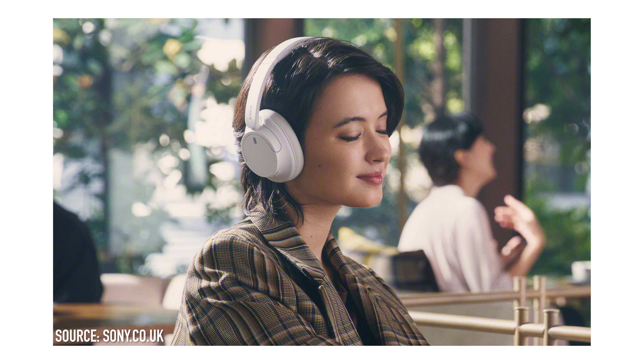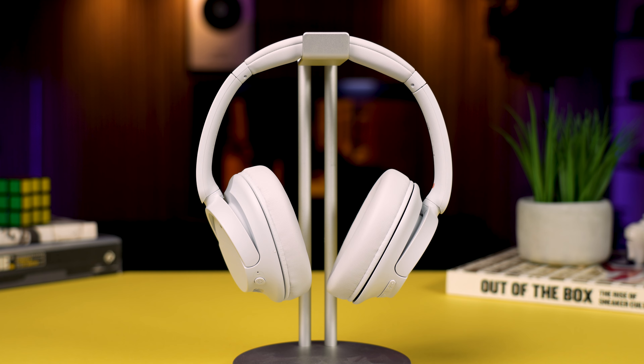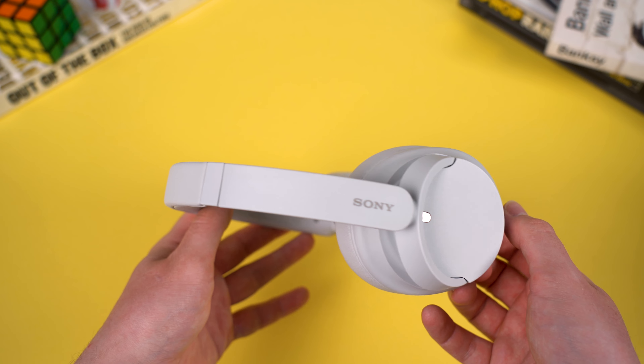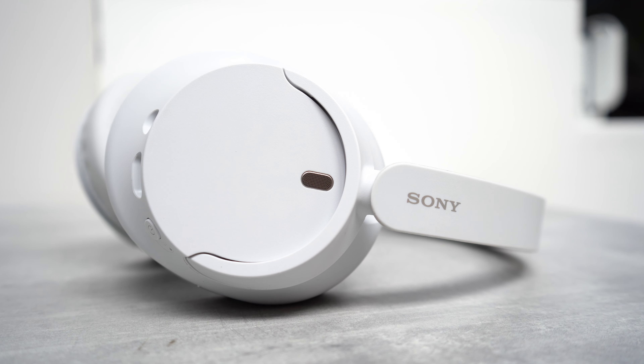First up, let's talk design. Available in matte black, white, and blue, at first glance these headphones look pretty fresh and are a decent little upgrade on the previous iteration, the 710Ns. They're very classic Sony with their minimalist design, and on the whole they're nothing but nice to look at — definitely something I can see myself wearing on a day-to-day basis. Overall the build quality is good too, though the materials on the headband and ear cups do feel a little bit plasticky.